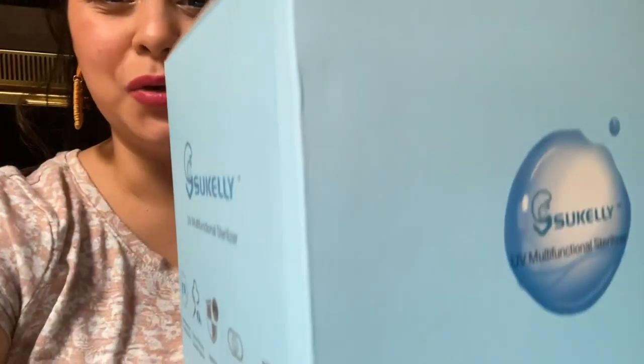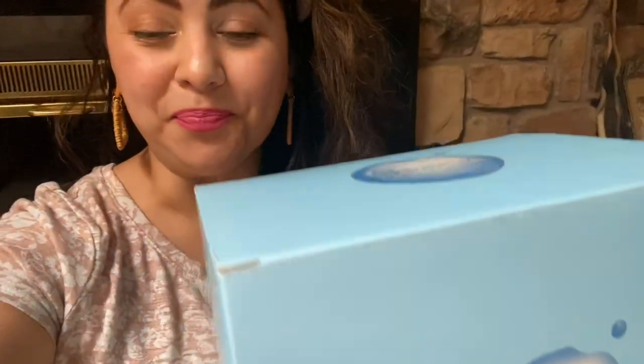Hi everybody, it's Juliana and welcome back to my channel. Today I want to show you something that has been very useful for us for the past two months. With the whole coronavirus going around and a lot of bacteria and germs everywhere, I've been using a UV sterilizer in my house to kill some of the germs and bacteria that come in or go out.